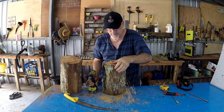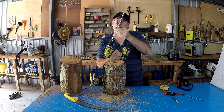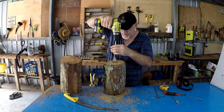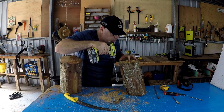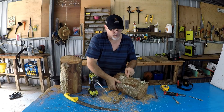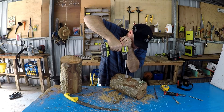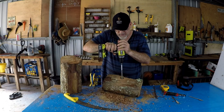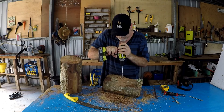My extender bar broke on the inside, so instead of having that much extension we've only got this much. That's okay - basically I've drilled the hole down that deep, so if we go in at about there we'll be right.